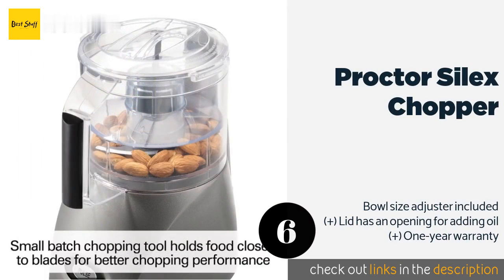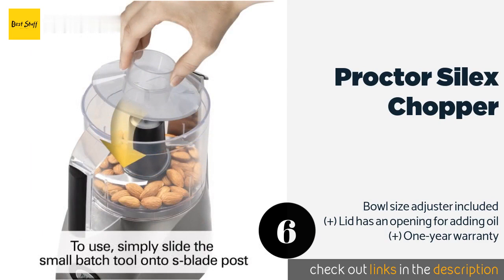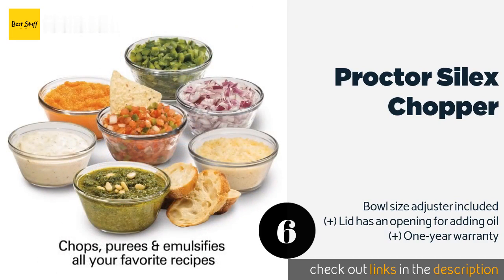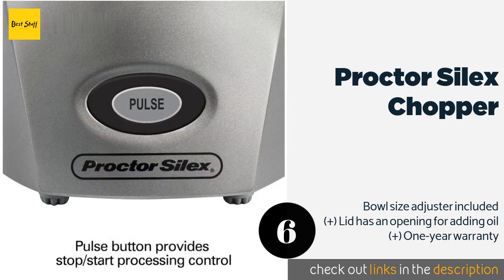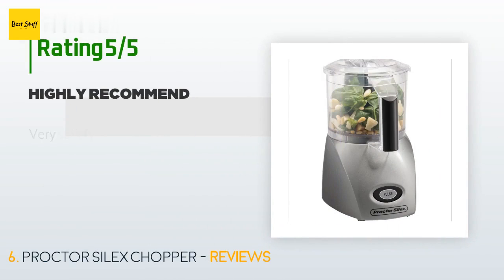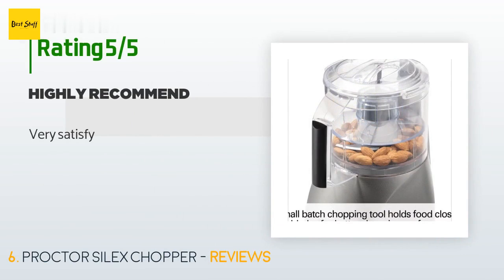The next product is the Proctor Silex Chopper. The sleek silver body is sure to match the decor of any kitchen. It comes with a custom-built spatula that's just the right size for mixing your ingredients and removing the finished product without leaving much residue behind. The price is approximately $39. The average rating of this product is 3.6 stars with more than 21 customer reviews. A customer said: very satisfied.